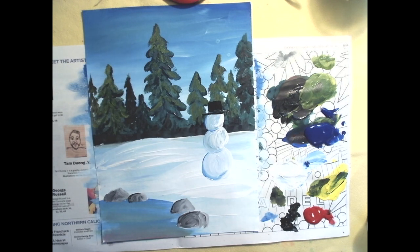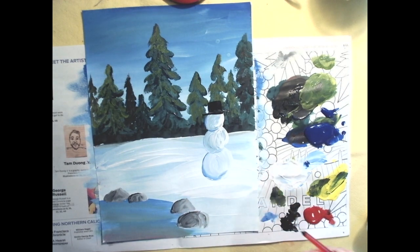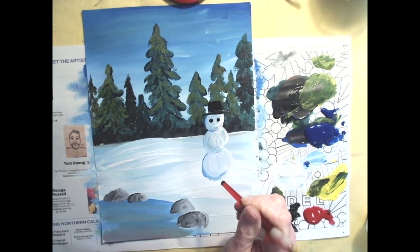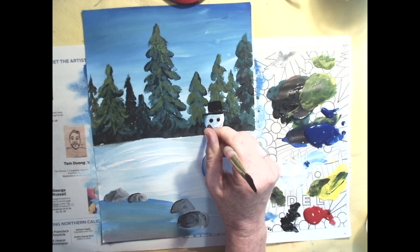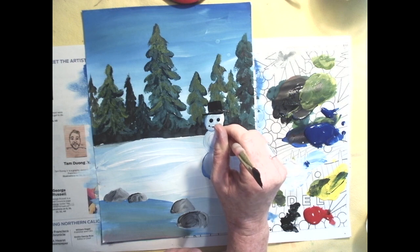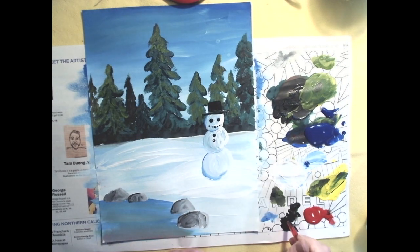Next, the snowman needs eyes, nose, and buttons. Here's a trick: when trying to make perfect circles with a big brush, flip it around and use the handle end. Dab it in the black paint and just touch the paper — there are his eyes. Practice on your palette first to get lighter dots for the smile. There's his smile, and give him some big fat buttons down his chest.